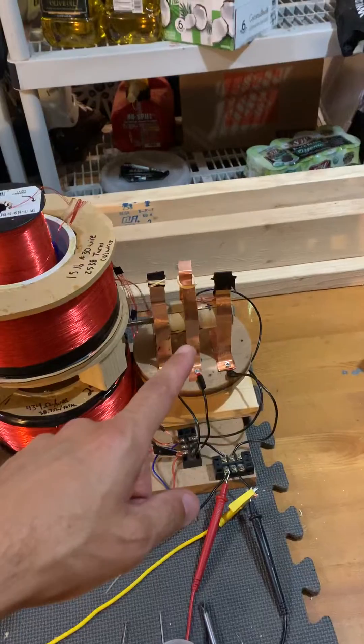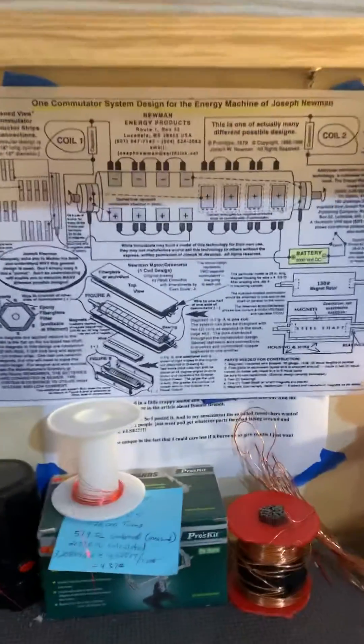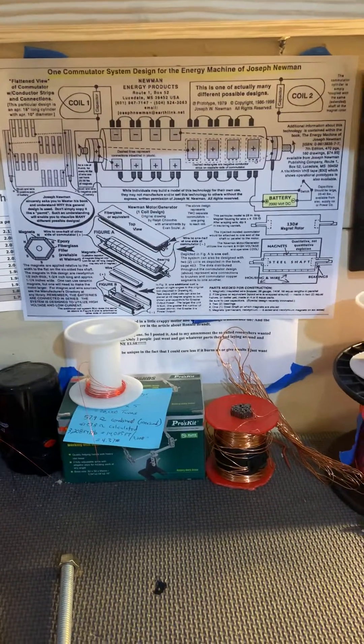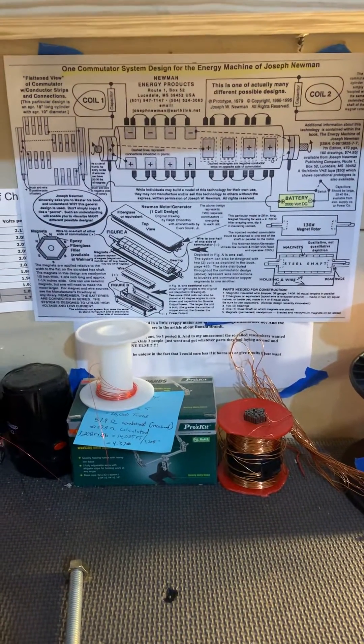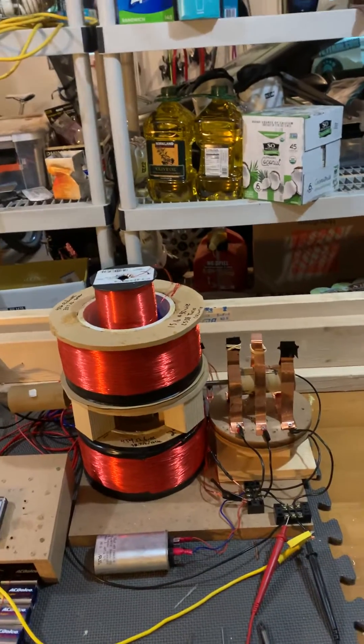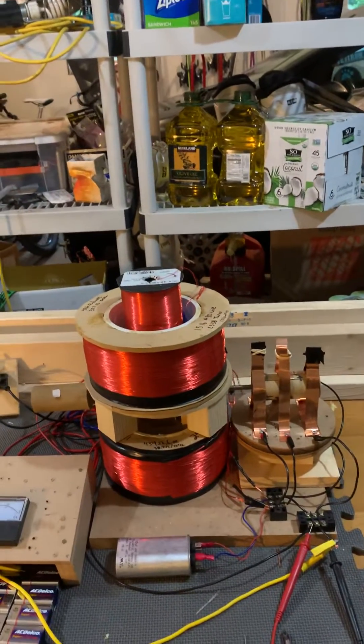It's got a commutator on the side here. This is the way Newman explained it — if you look at his drawing, which you can probably find on the internet or I can put it in the description. The theory behind the motor is that when you have enough wire, it takes very little power to create a very strong magnetic field.